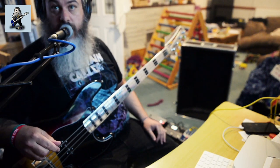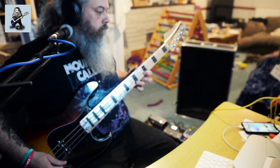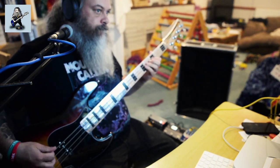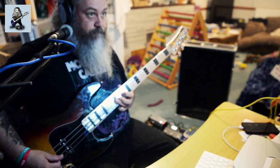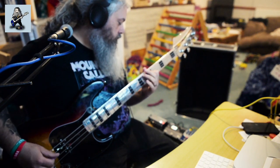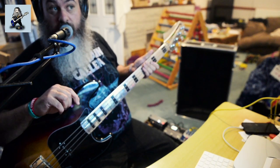And now this is the Cave Bear by Non-Human Audio. And now a big fuzz from the guys over at Blue Collander FX.